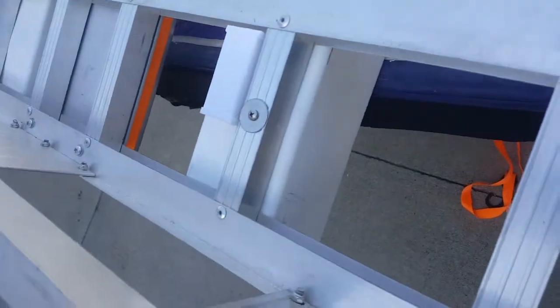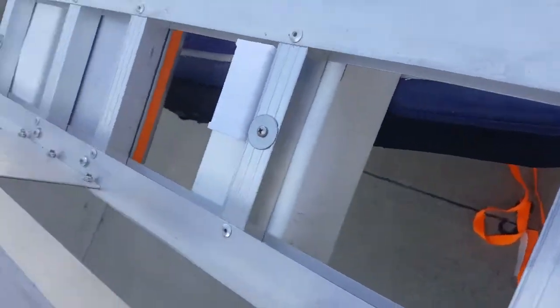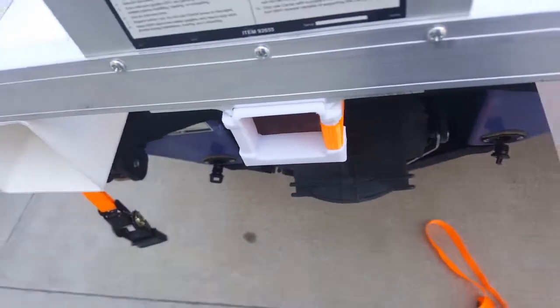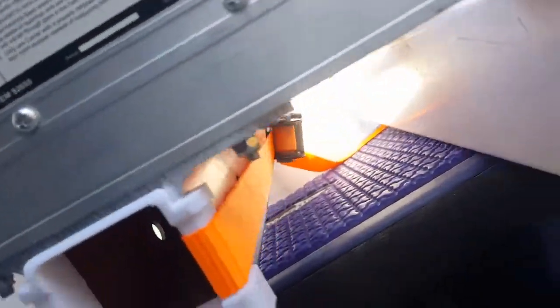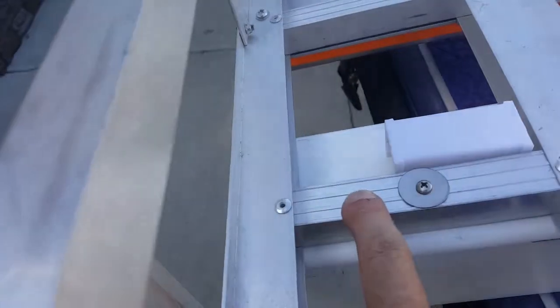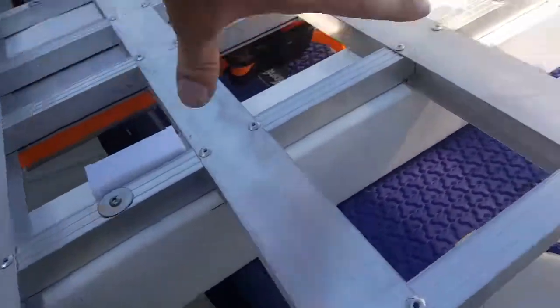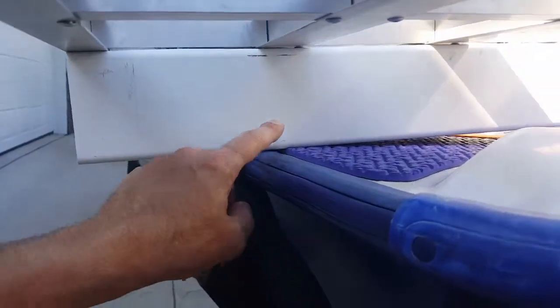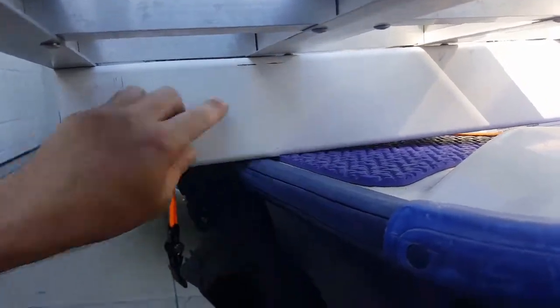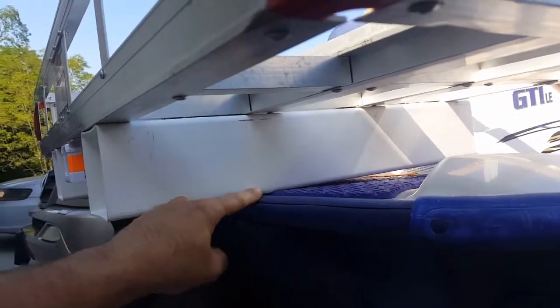This is going to be pretty much universal for all jet ski installations — they have a hook in the back where you can connect this to. The only difference between installations is how high you need this to be, and just take into consideration where you're going to put these two screws. And even though this tube is two feet long, you'll see it's only touching in one spot. You might think you'll just make a short piece, but it's not going to be as strong as using the full length. So use the full length of that tube beam — it's going to make it stronger even though it's only touching in one spot.